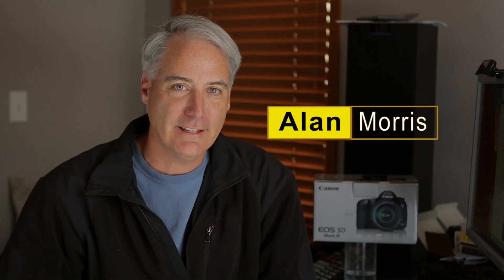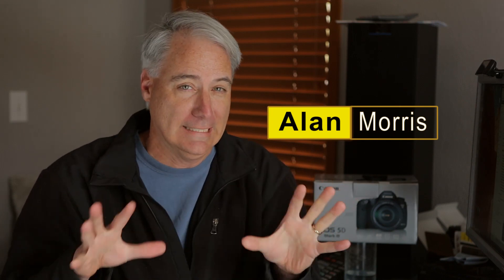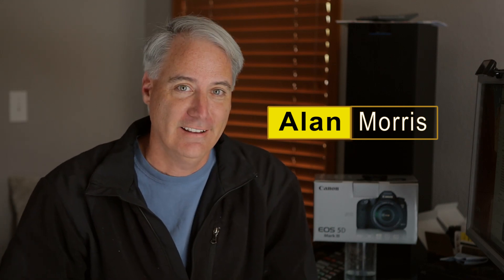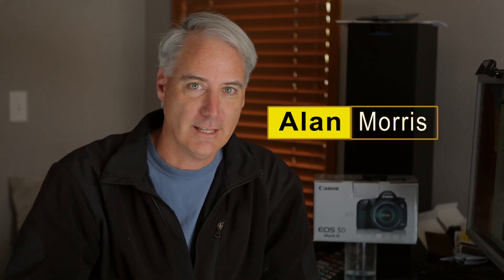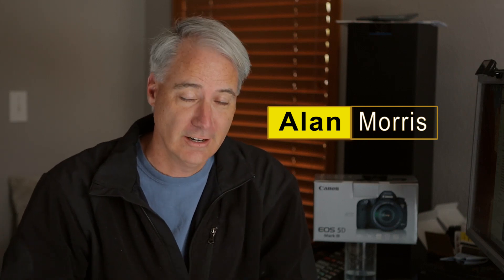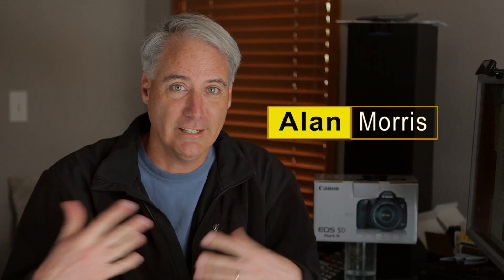I want to give a big shout out to Alan Morris. He created a video called Night Drive, and I pretty much blatantly copied his format. He was really nice — not only providing inspiration for the video, but also answering my emails and giving me tips on how to get started doing this type of time lapse at night inside your car. I learned a lot from repeating his steps.